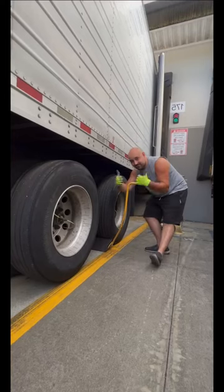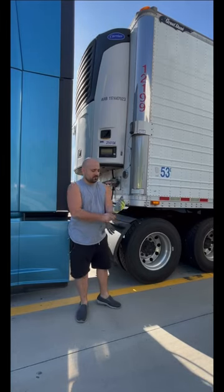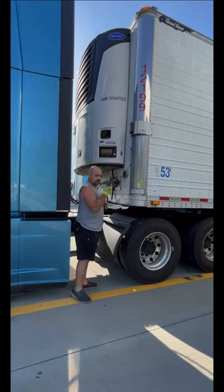I always pull the chalk before I disconnect the trailer. I'll show you guys how I disconnect the trailer from the tractor. First, I need a pair of gloves.